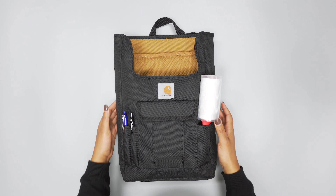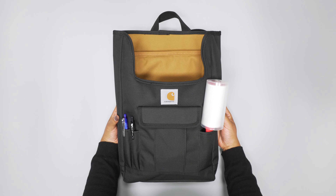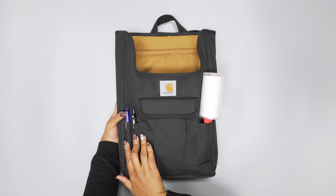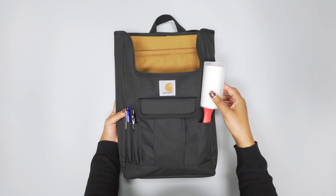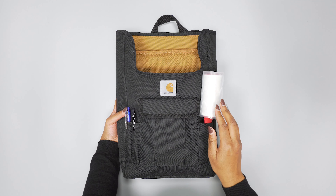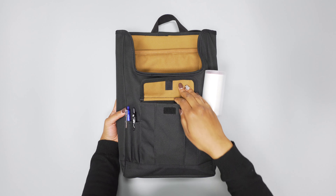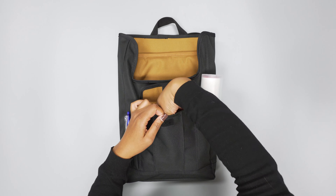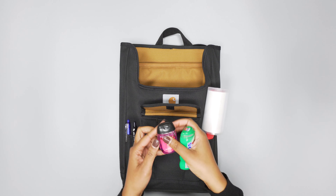As you can see, it does have quite a bit of organization in it, which is really cool. You've got a few pen slots here — I've just got a lint roller. I have a cat at home that is notorious for shedding, so I like to have this in my car to roll my clothes off before I get out. And you've got another little pocket here where I've got some hand sanitizer and some mints.